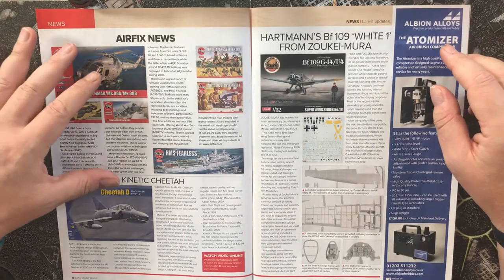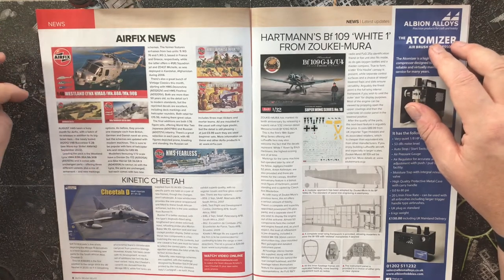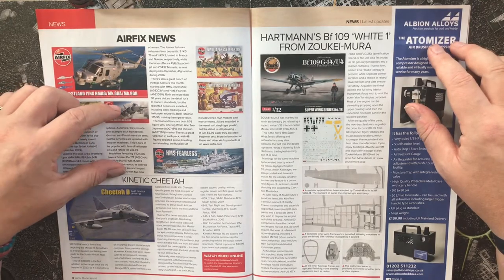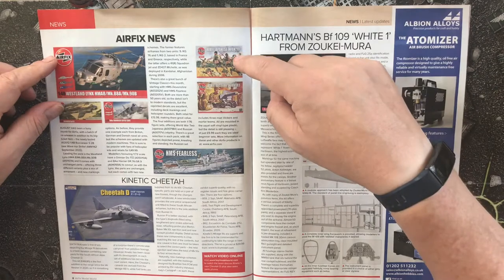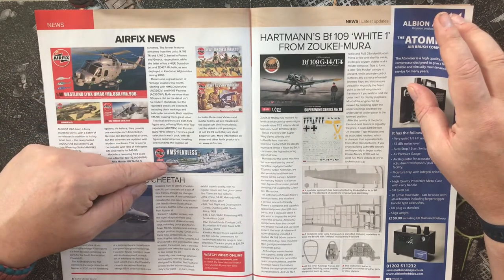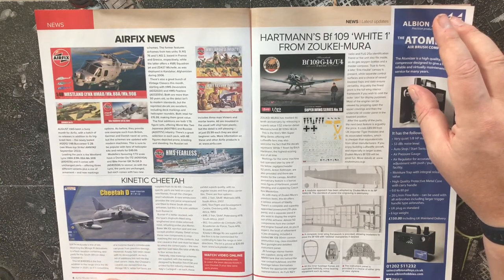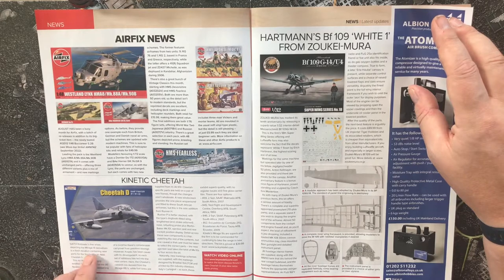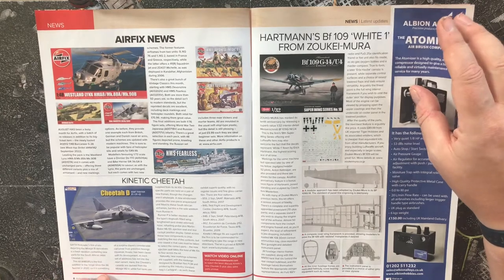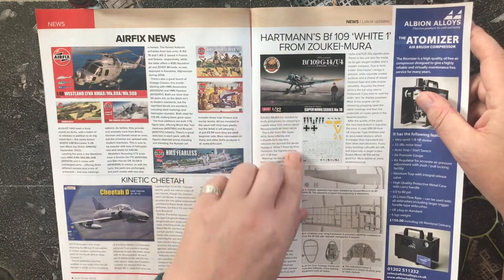Airfix news and recent releases include a 1/48 scale Westland Lynx, the Dornier Do17, the Harrier GR7 or GR9, Japanese infantry and Russian infantry in 1/76 scale, and a 1/600 scale HMS Fearless. Kinetic are releasing a Cheetah South African Air Force — it's a fresh iteration containing new parts for the South African Atlas Cheetah D — and there's a 1/32 scale Bf 109G from Zuke Mura.